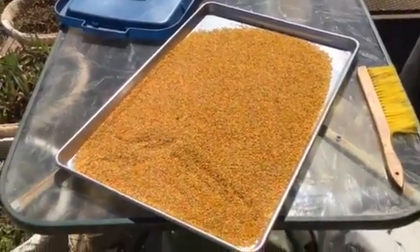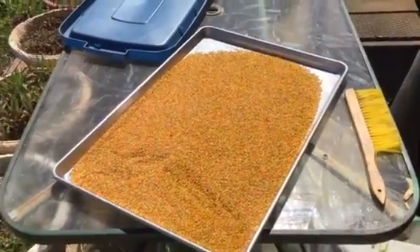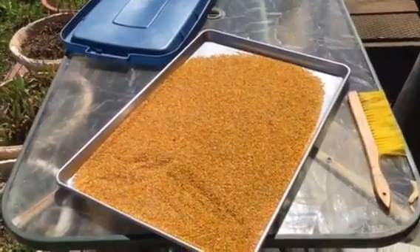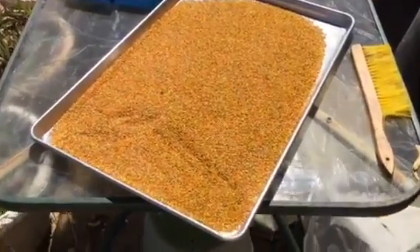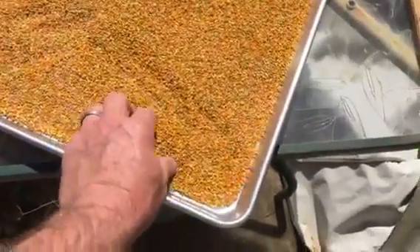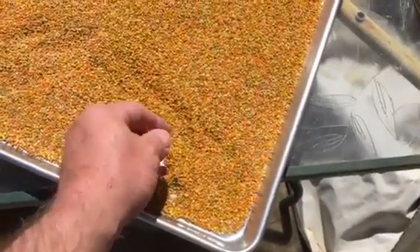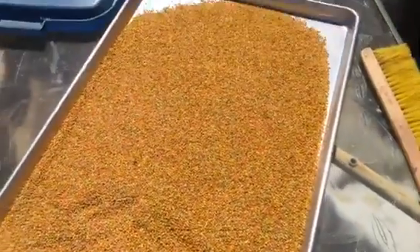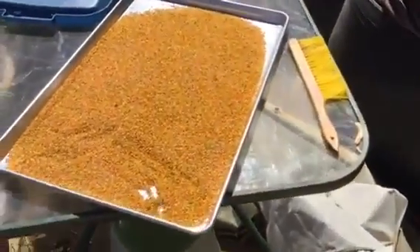When we're ready to dry it, we'll put it back on this same sheet in the sun for two or three hours. It'll dry and get a little firm — the kernels get firmer. I'll grab some; it's real soft right now. I'll squeeze a little bit — yep, that's dry. We'll scoop it back up, pour it back in the tub.